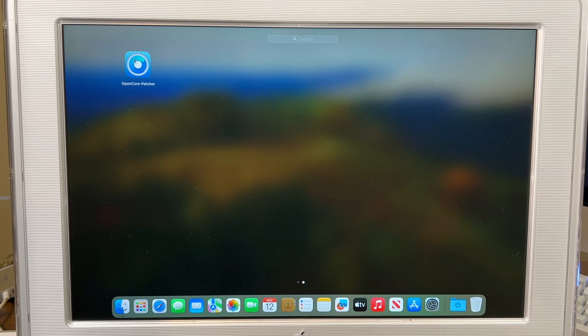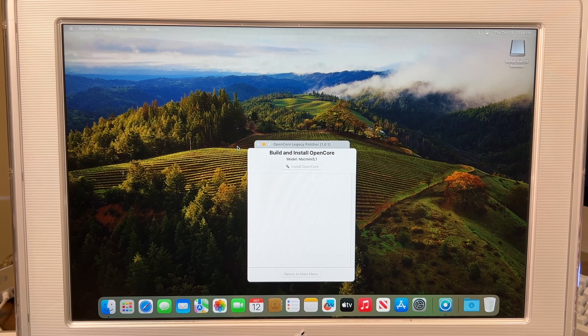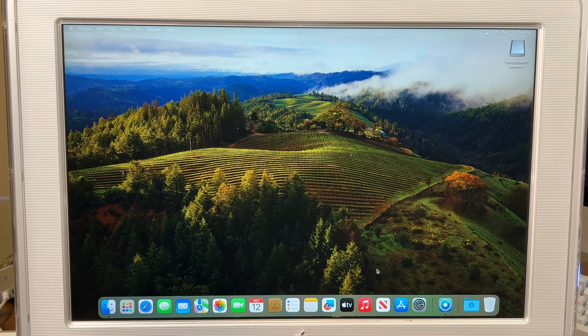There's the patcher. Let's open it. First, we need to install OpenCore onto the built-in drive. Let's reopen OpenCore. The patcher is a little slow. Let's close this one first. The automated part of the installer should work. I'm surprised it actually installed the root patches already.